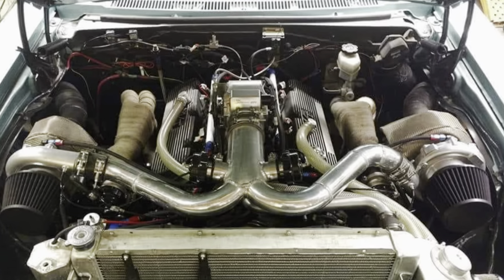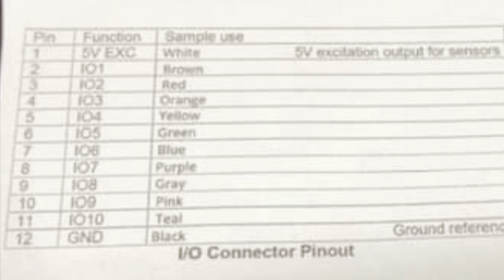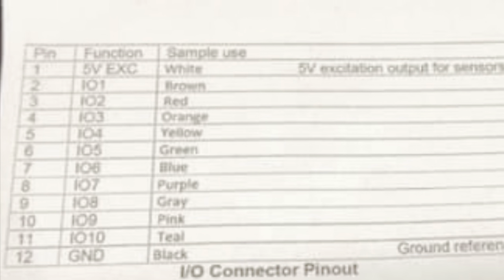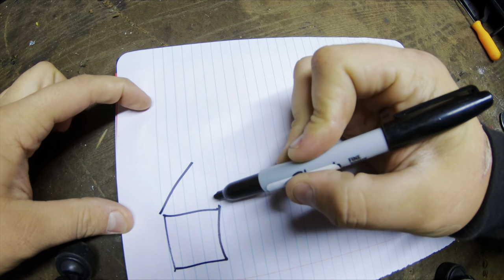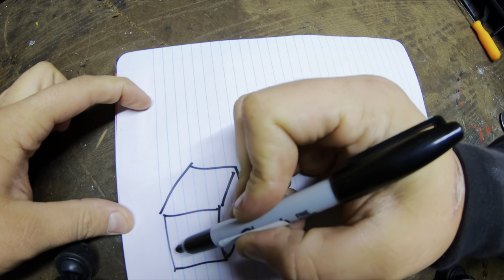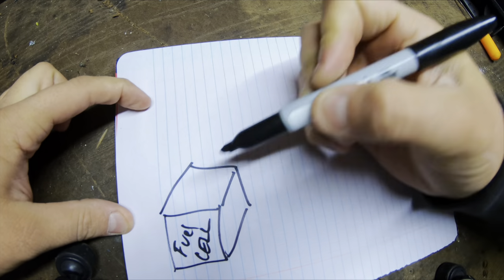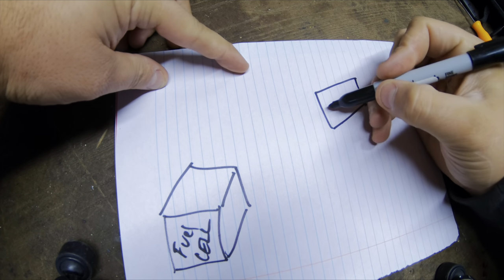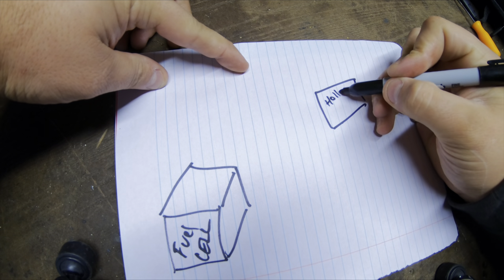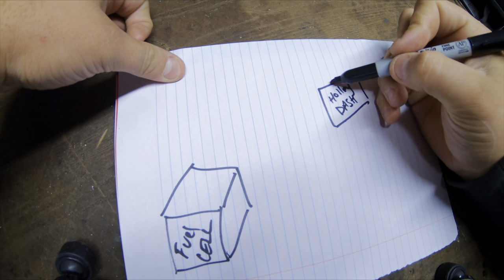If you don't already have one, you're going to need an expansion harness in order to connect to the dashboard. The one I'm using is made by Jeffrey Mink and allows 10 additional IOs through the Holley dash. However you decide to wire it in is completely up to you, so I'm going to do a very basic sketch here. On the left is going to be our fuel cell, and on the right you're going to have your Holley dash with your harness coming out of it for your 10 additional IO channels.